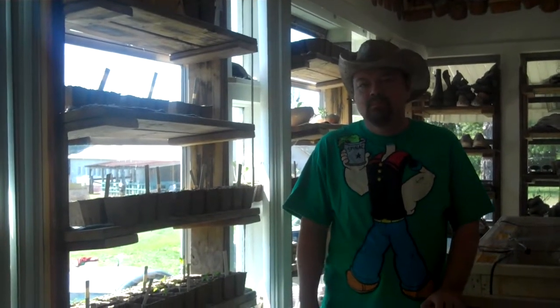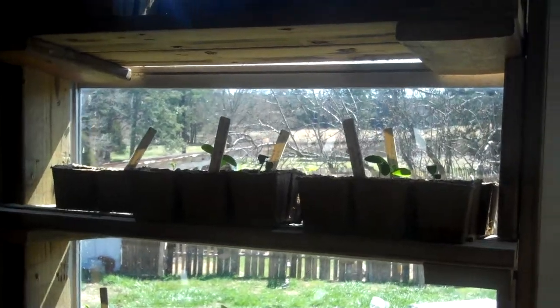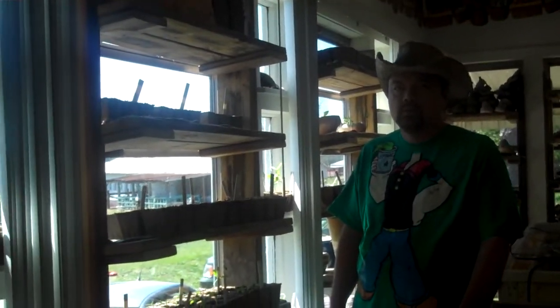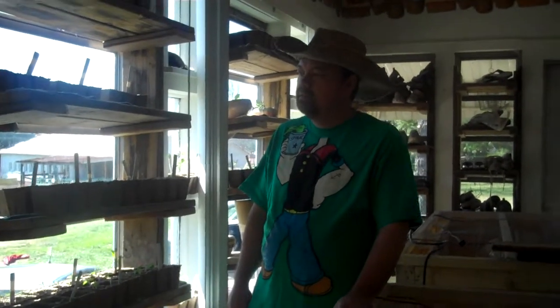Hi and welcome back to Five on the Farm. Today we're going to talk about how to make these shelves and windows so that you have a place to get your plants started. We've gotten a lot of our plants started in the last few weeks, and the way we have this set up, we're able to start 1400 seedlings at a time.